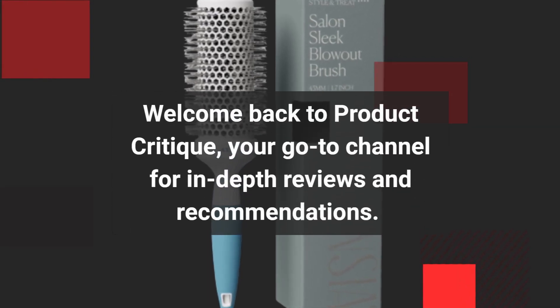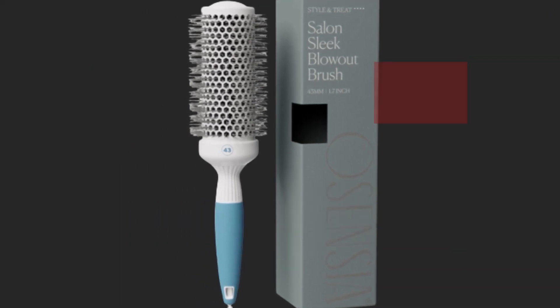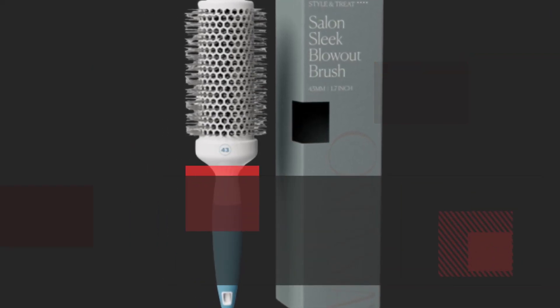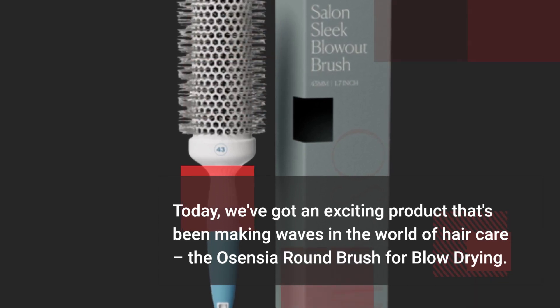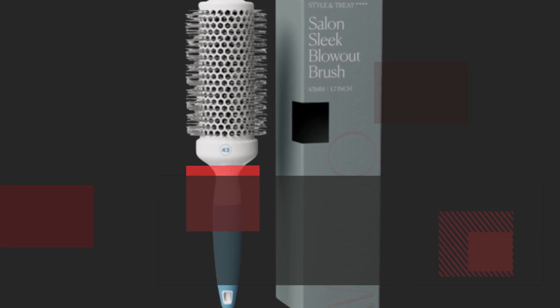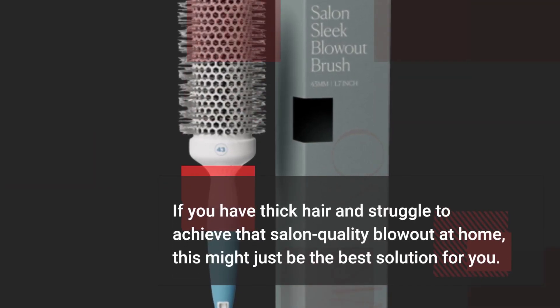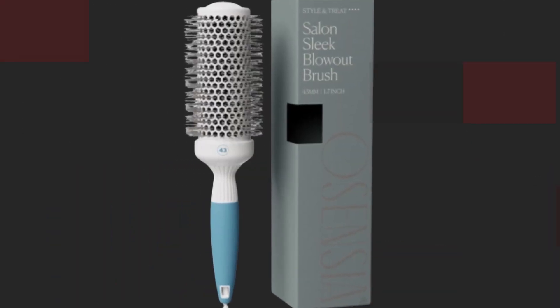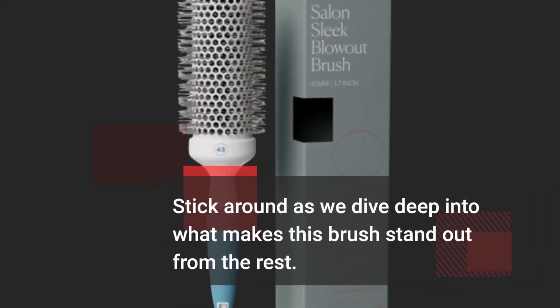Welcome back to Product Critique, your go-to channel for in-depth reviews and recommendations. Today, we've got an exciting product that's been making waves in the world of hair care: the Osensia Round Brush for Blow-Drying. If you have thick hair and struggle to achieve that salon-quality blowout at home, this might just be the best solution for you. Stick around as we dive deep into what makes this brush stand out from the rest.